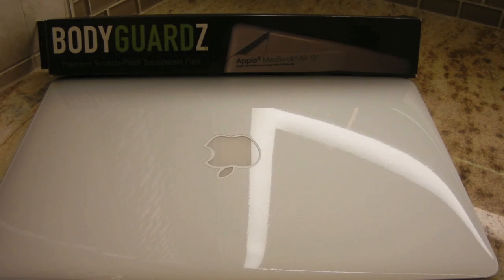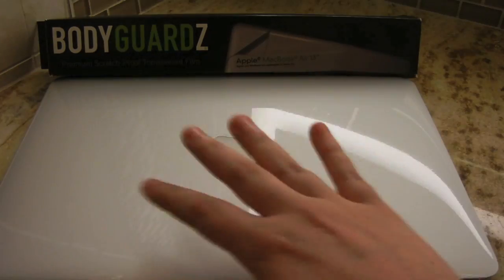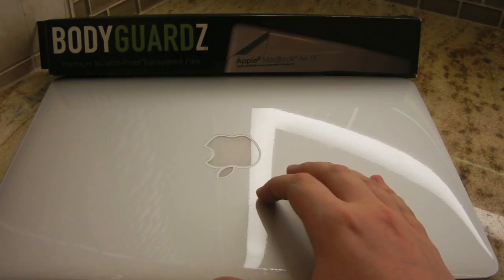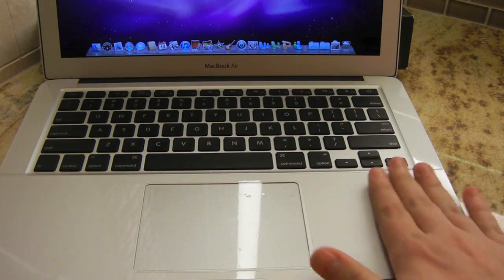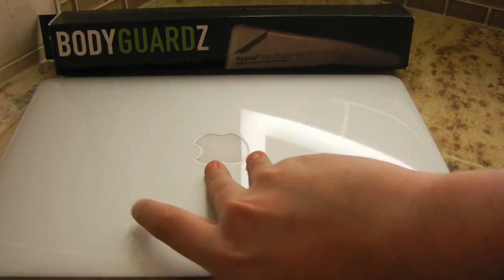They actually have four models of this product. The one we're taking a look at is the full body kit — front or top, bottom, and the inside — which retails for $49.95. They also sell just the top for $21.95, the inside which includes the trackpad, wrist rests, and sides for $16.95, and the bottom for $24.95.